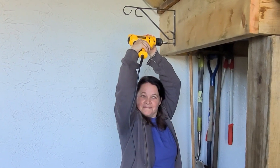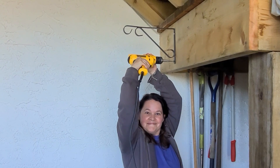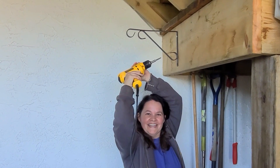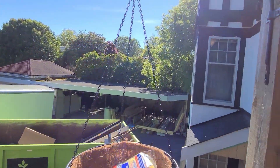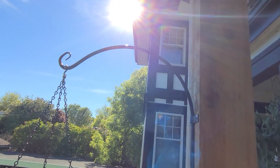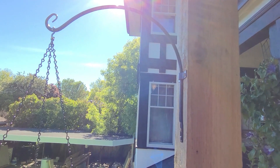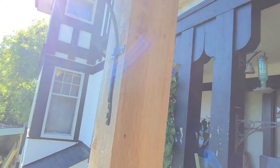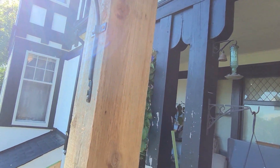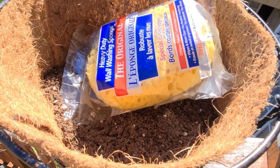Here we are putting our last hanger up - look at that form, well done! This one was interesting to do - it involved two drills, four bits, four screws. One went in the flower pot, one disappeared in the flower pot - that happens.